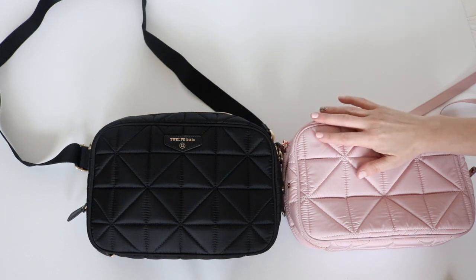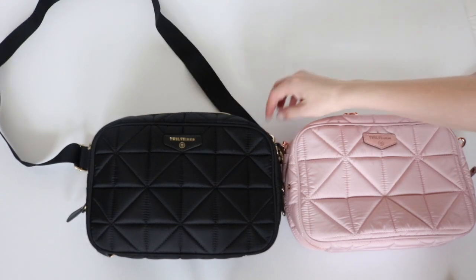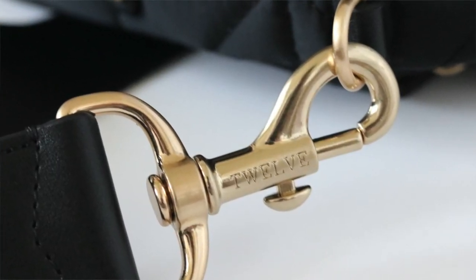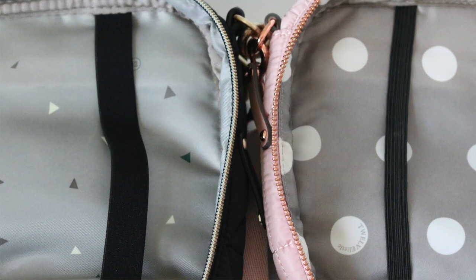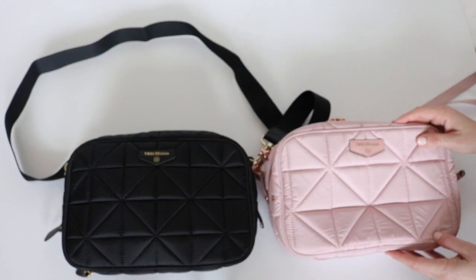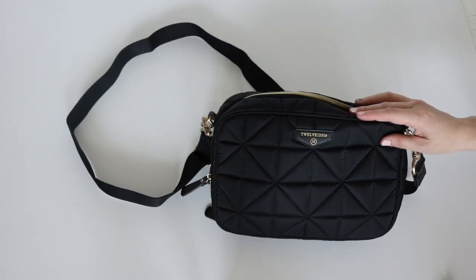Let's recap the changes between the two. The 3.0 has a wider crossbody strap for greater comfort, the beautiful new custom hardware — I'll zoom in so you can take a closer look — and the thicker interior strap to hold your wipes case. The 2.0 is still an amazing bag and one of my absolute favorite diaper clutches ever because of the high fashion aspect to it.